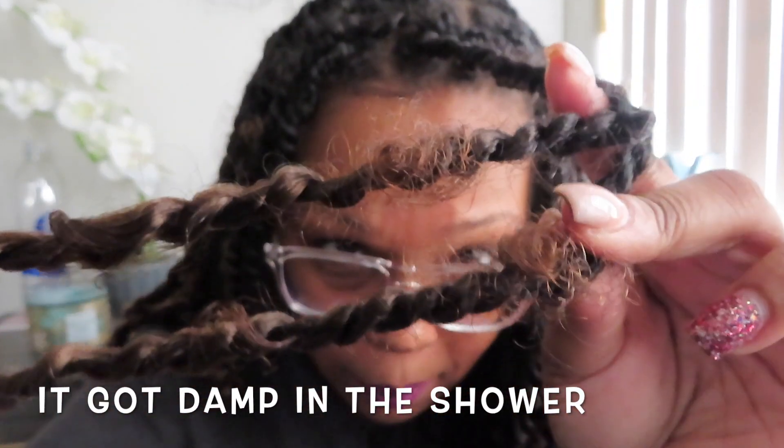Passion twists are not for every hair texture, at least not as a protective style. I tell my clients all the time that it's really up to what your preference is. But as you guys can see, my curls start popping out, and it's not really a problem for me because if it's really bad I'll just put some mousse on it. It's not because I didn't twist it right — it's because passion twists were not made to be a protective style.